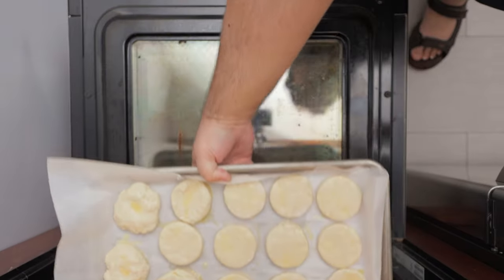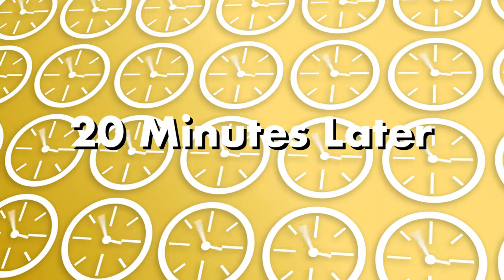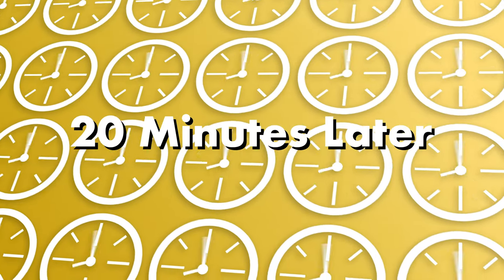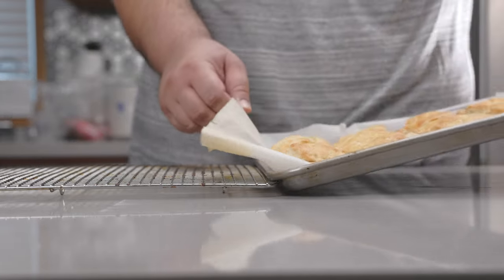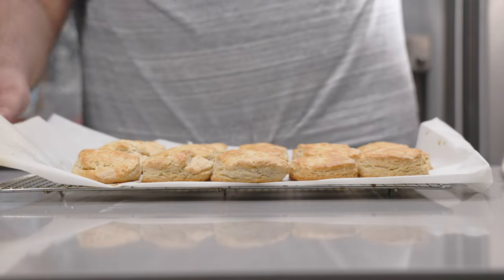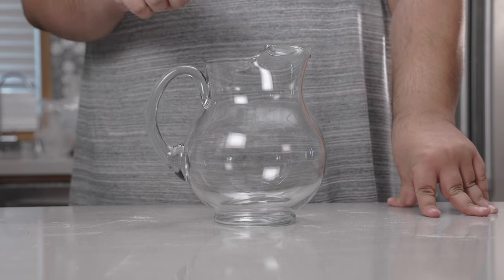Take our biscuits in the middle of our 425 degree oven and let it cook for 20 minutes. Our biscuits are done cooking. Let's transfer these to a cooling rack. And while our biscuits cool, let's get to work on our sweet tea.